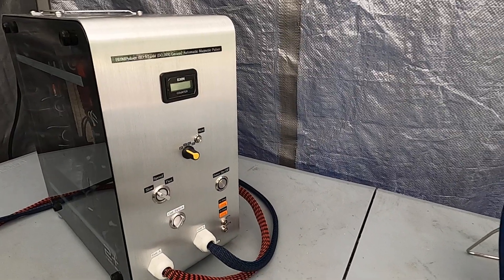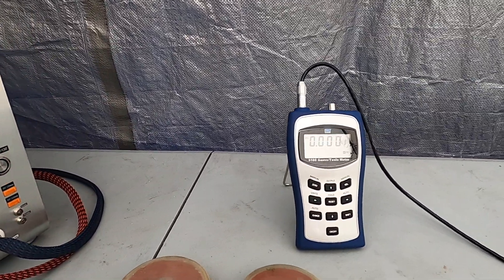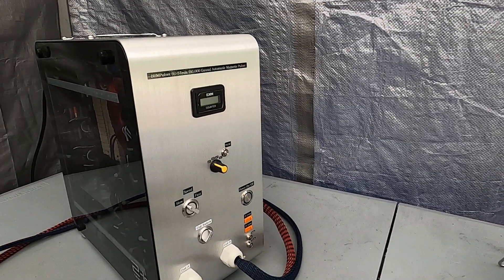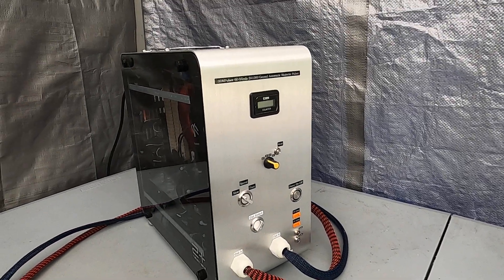What's going on guys? Thank you for stopping by. Welcome to BBM Pulsars. In this video I'd like to show you BBM Pulsars 6D.